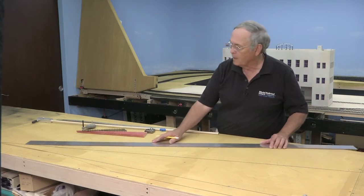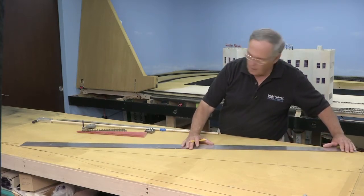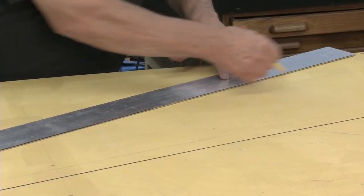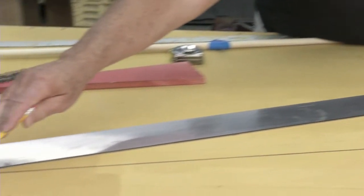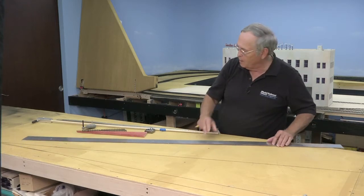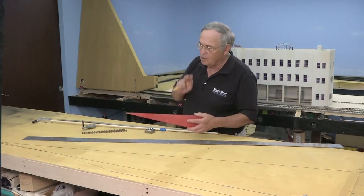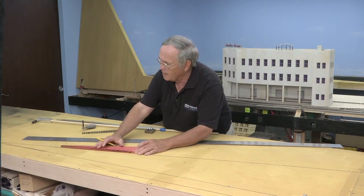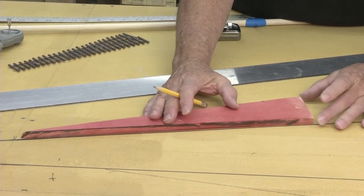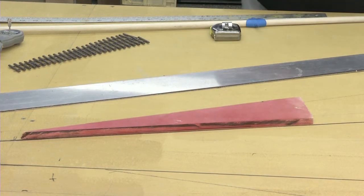I'll turn out of the way and lay out the line for that turnout and mark that in. I usually mark these with a pencil and then come back later and use a magic marker. Just to make sure — as a checks and balances — I'm going to take my template that I made. This one matches the five in one, and my lines are right on the money.